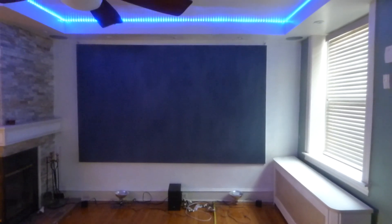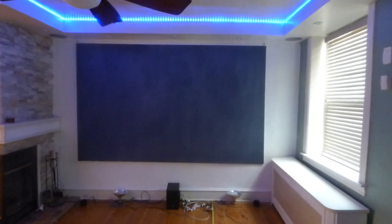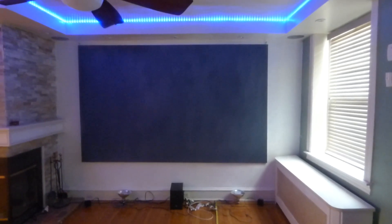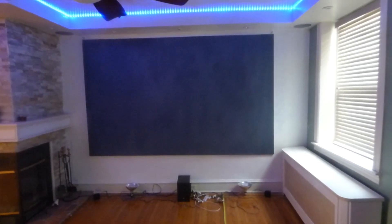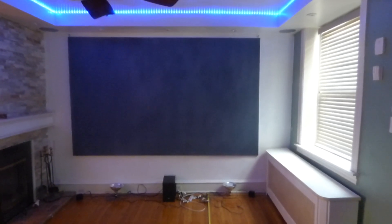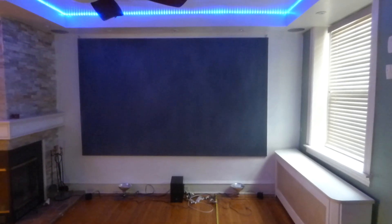I've gotten a lot of emails about the demonstration I did showing the screen in a fully lit environment — doors open, windows right next to the screen — and people are asking me, 'Is the screen ALR?' ALR is ambient light rejection. I would consider the fact that these screens take on 10 times more light than most screens you see.